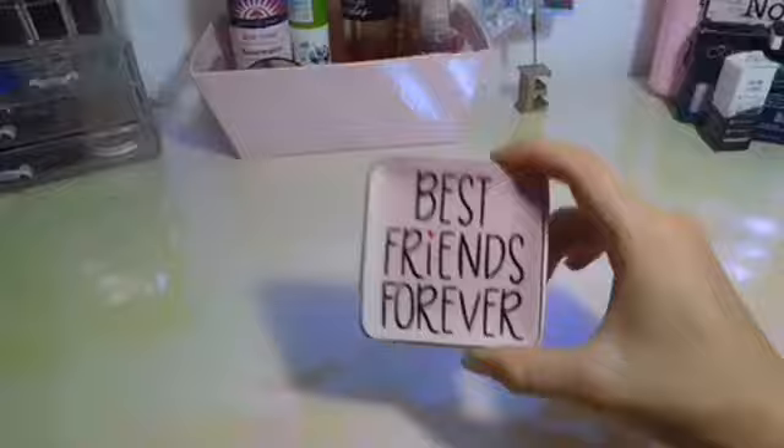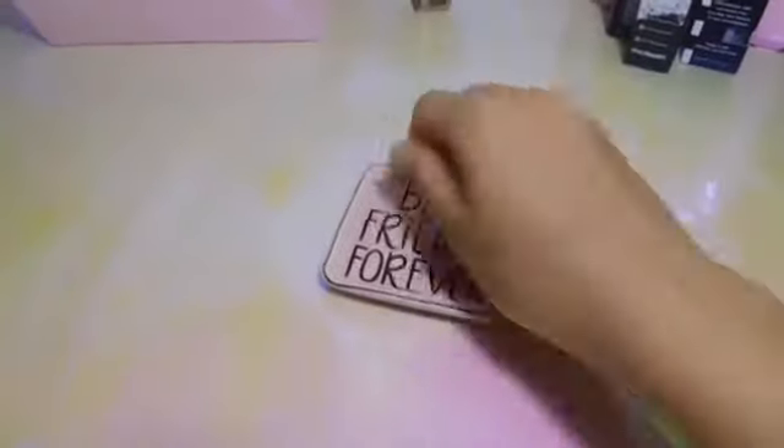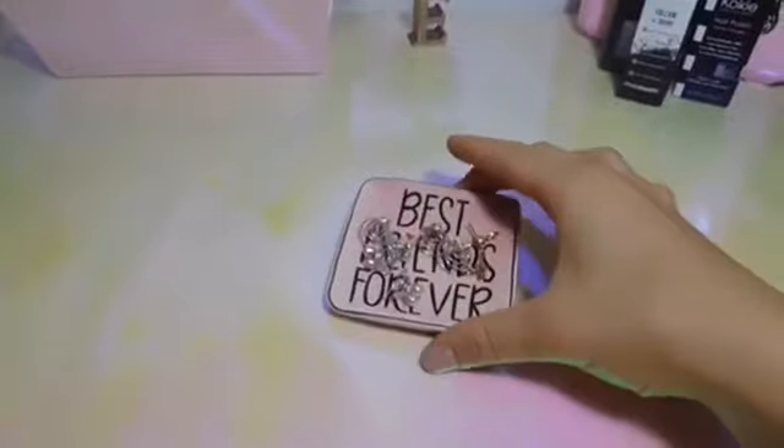For the next DIY, I just got this jewelry holder and I put all my jewelry on it. It's not really a DIY, but I thought it'd add a cute touch to my desk and it turned out beautiful in the end.